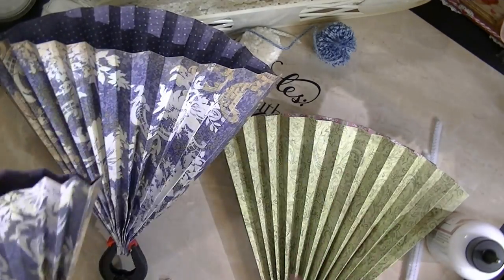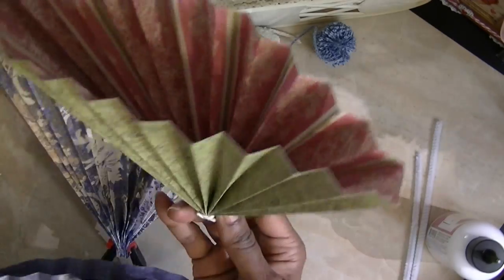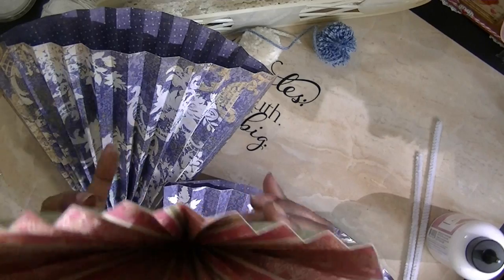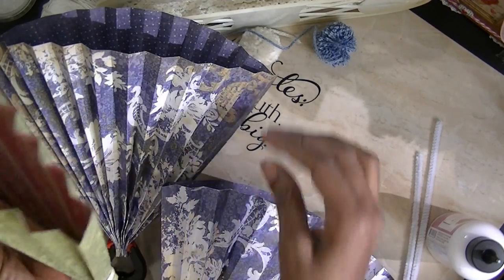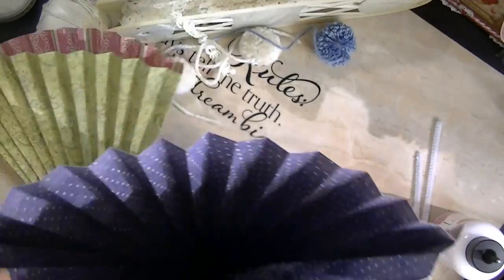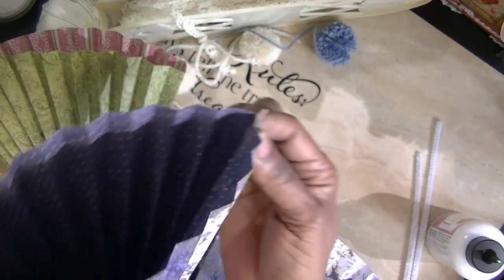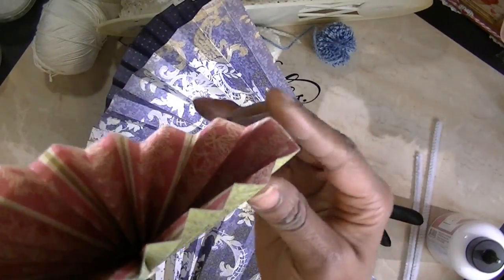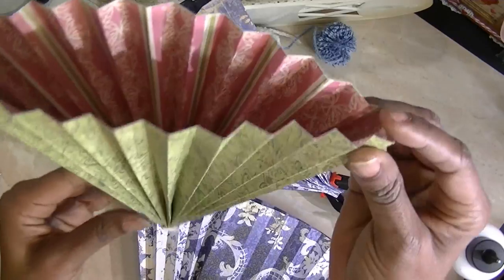I actually could not open this one, but I was able to open this other one because I'm gonna show you what I did. Depending on which way you put your papers together on the end, you can either get a pointed end, or you can end up with a cuffed edge. I'm gonna do it both ways.